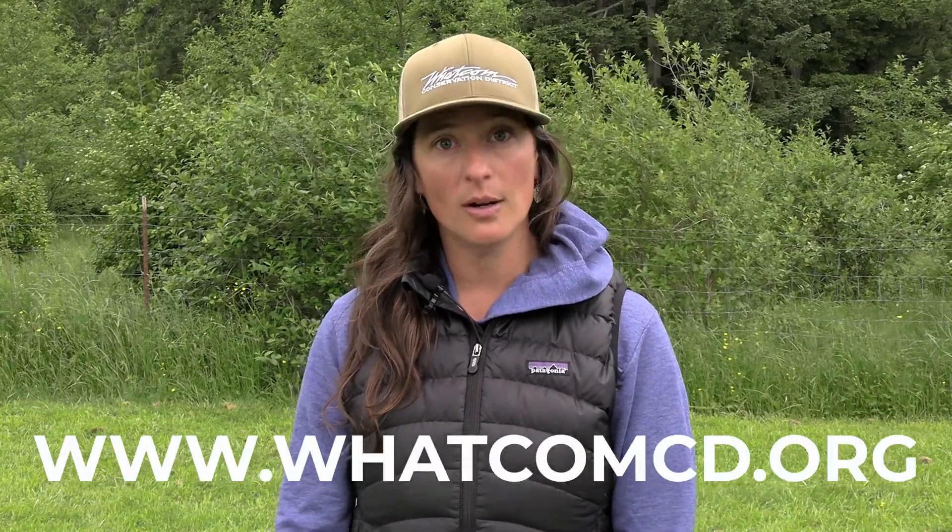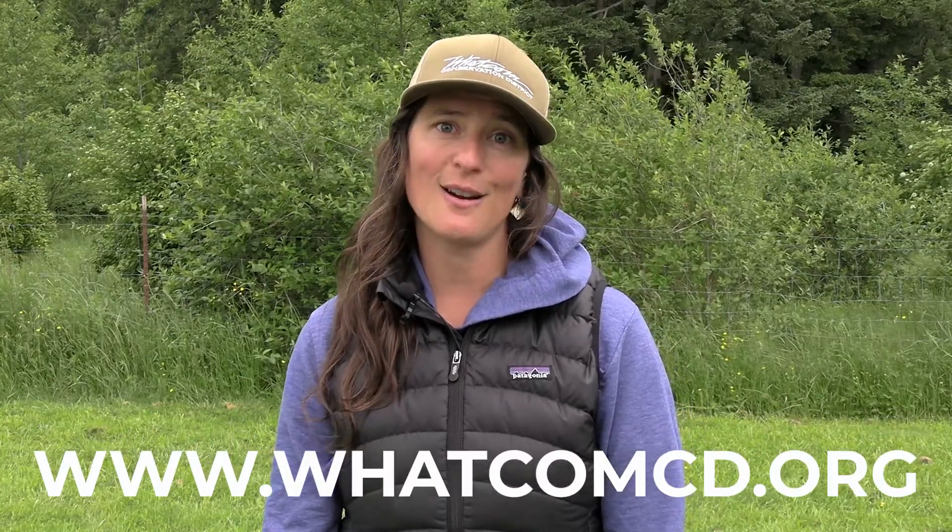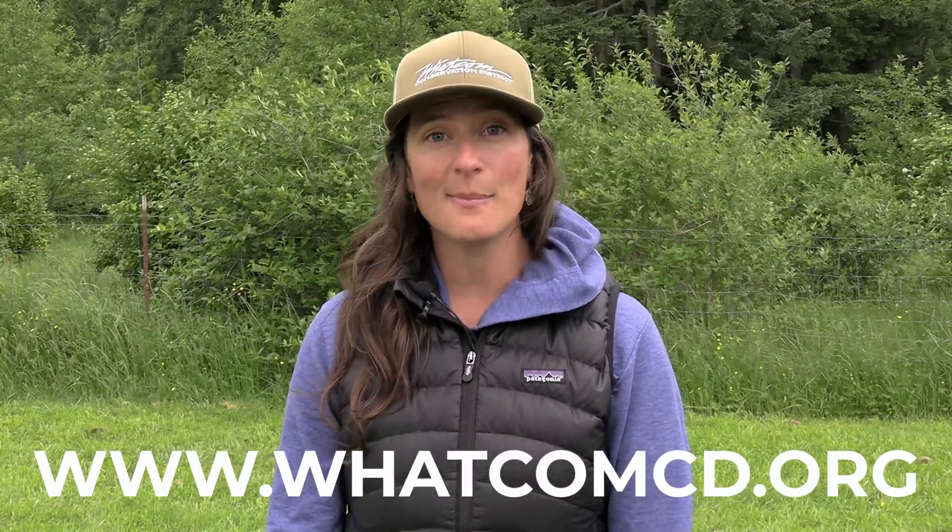That's it — thanks for joining us, we hope you had fun! If you're interested in finding out what watershed you live in and what the water quality might be like in your neighborhood, go to whatcomcd.org. We've got a lot of different resources there available, and there are more lessons coming.